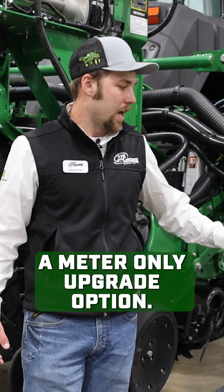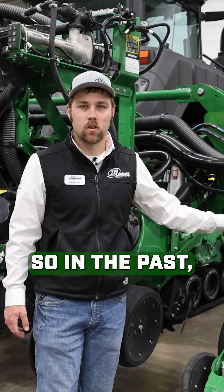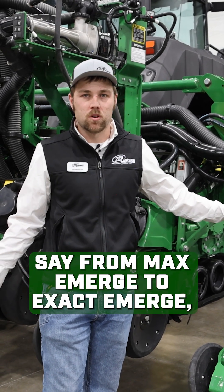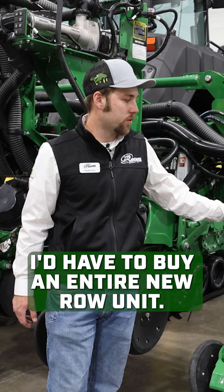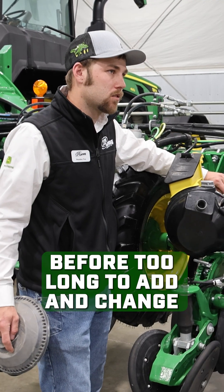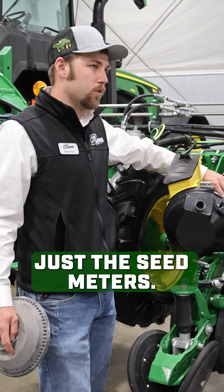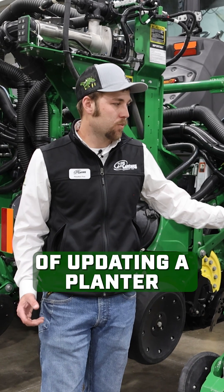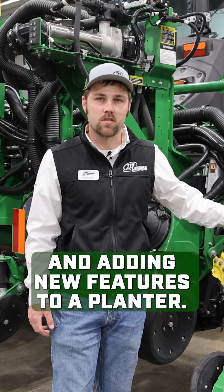Rondeur is now going to start offering a meter-only upgrade option. In the past, if I wanted to go from MaxEmerge to XactEmerge, I'd have to buy an entire new row unit. We'll have the capability here before too long to add and change just the seed meters, which will really cut down on the cost of updating a planter and adding new features.